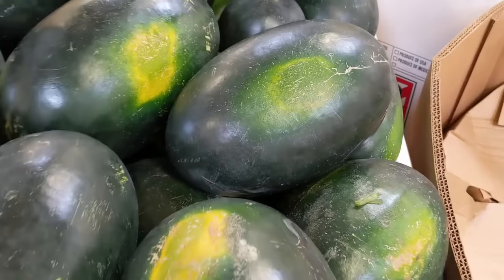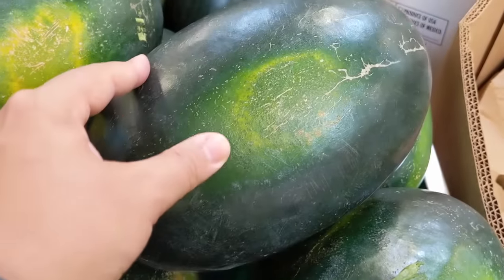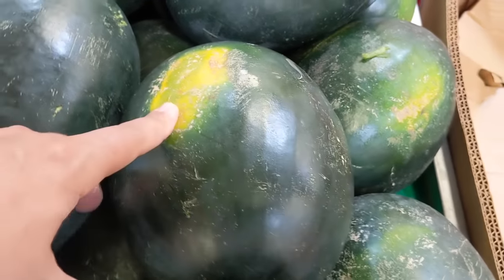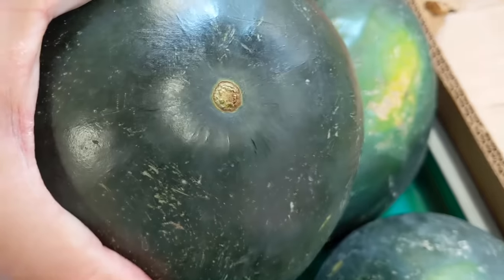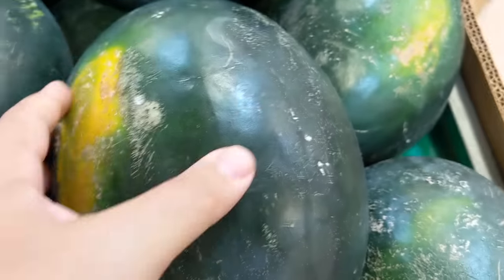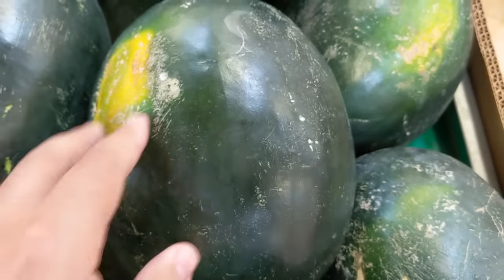Now these here are one of my favorite kind — these are the Sugar Baby watermelons. It's kind of green and it's got these big bright yellow spots; you can't possibly miss it with a Sugar Baby. You turn that over — nice brown belly button. And then after that you just give it a tap. And it's all good. I think I'm gonna take this one home.